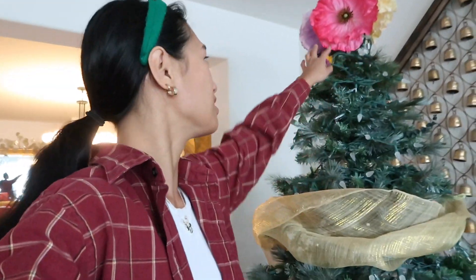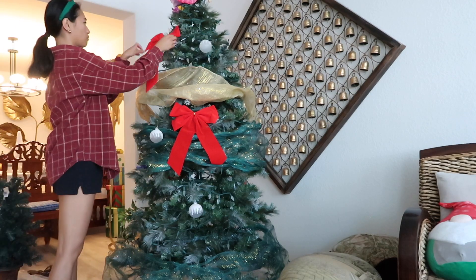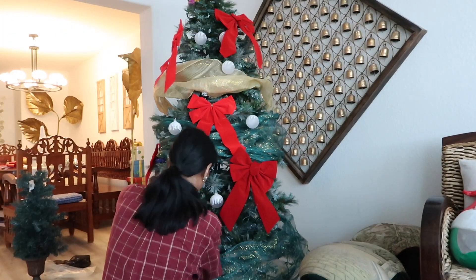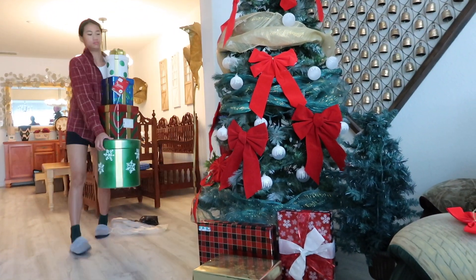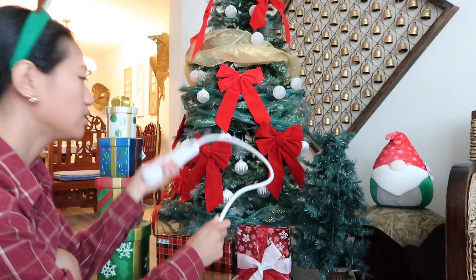I finally took off a majority of the decorations. I decided to keep these on because they're kind of Christmassy. That's kind of stuck to the top so just don't look at that. But my decoration skills aren't the best — I'm really just going to throw the Christmas decorations onto the tree and hope for the best.